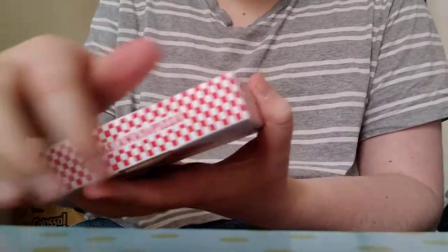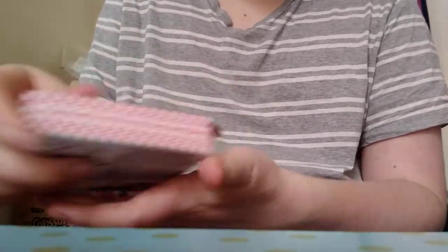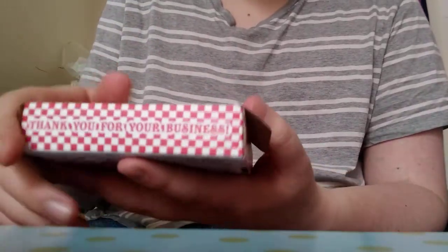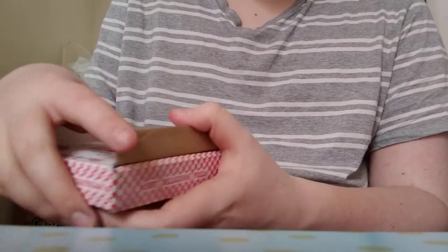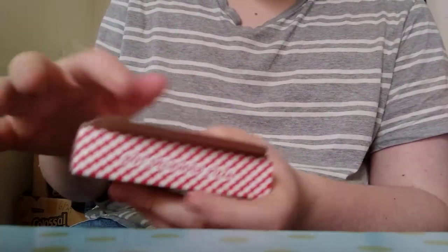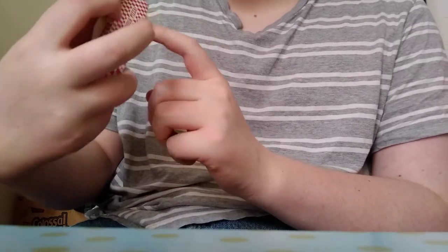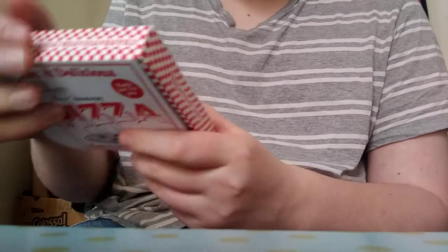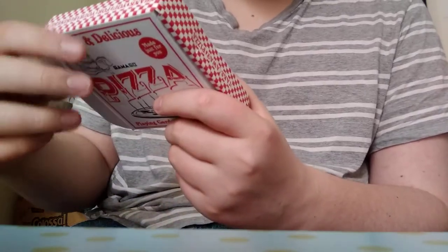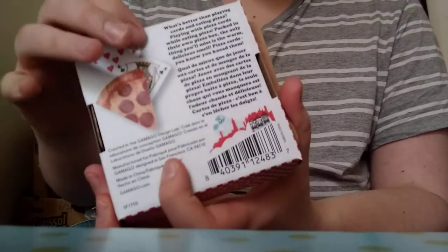It has like a checker pattern almost. Then this says 'Thank you for your business.' This says 'Hot Delicious Pizza, please call again.' On the back it has two eight of hearts, a king of clubs, and a slice of pizza.